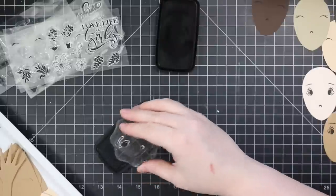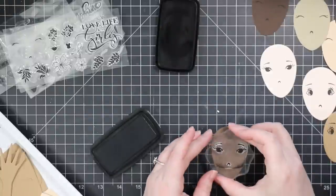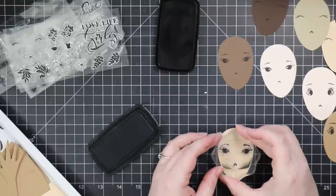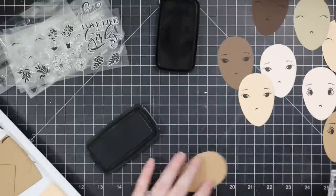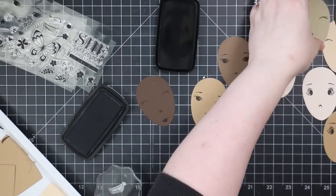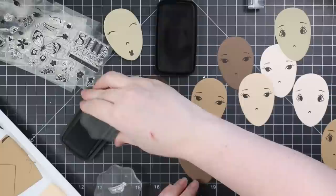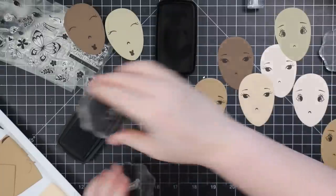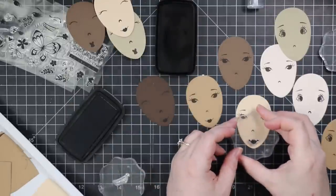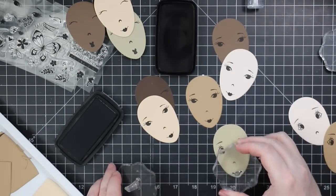If you don't have a lot of colored cardstock, another good option is to die cut everything from either white cardstock or watercolor paper, and then you can color it whatever color you want. You could use distress inks. And if you really wanted to get into it, you could use Copic markers and start doing some contouring — skin tones, highlights, contour — or with watercolor. Either way, you really could go all out.